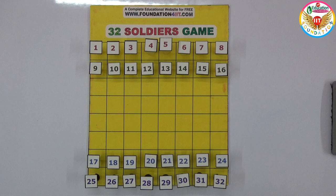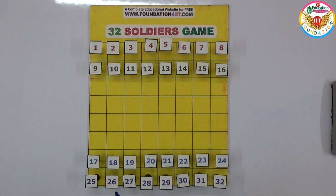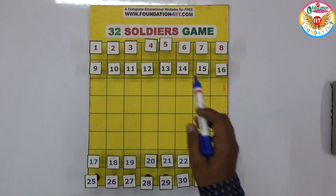Welcome to the educational channel. In this video I will show an interesting game called the 32 soldiers game. Here I prepared a cardboard that is 8 by 8, same like a chessboard, so 8 rows and 8 columns.